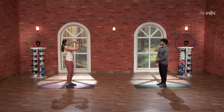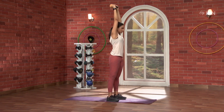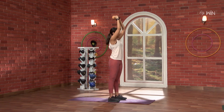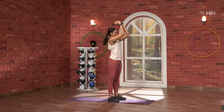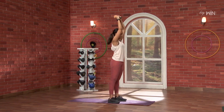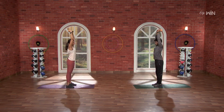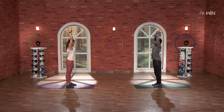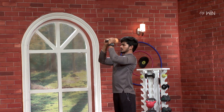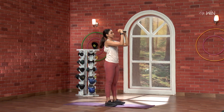If you put the kettlebell in the center, take it up and then cut — bring it back down. One, two, three, four, five, six, seven, eight, nine, ten.